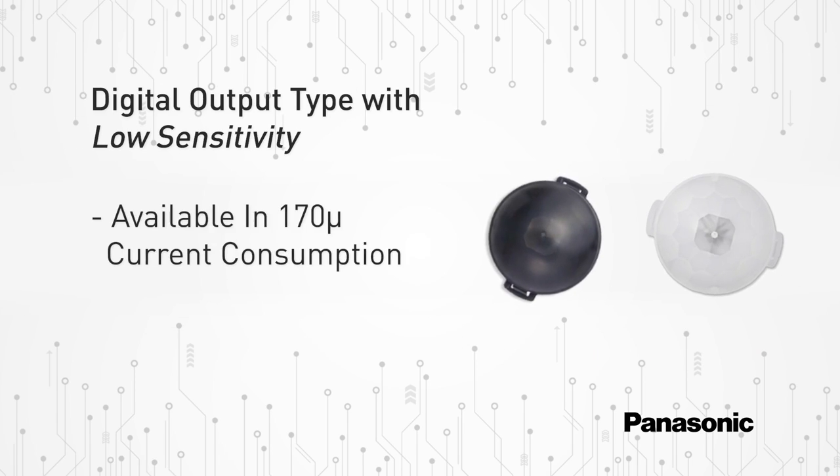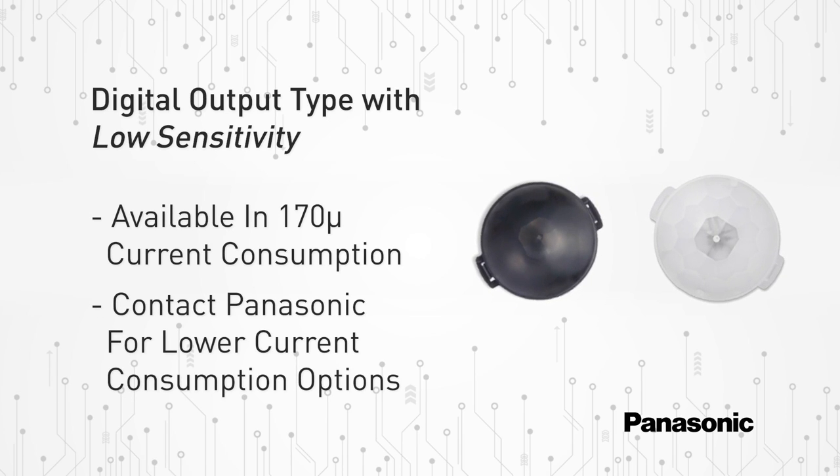A digital output type with lower sensitivity can be used to shorten detection distance as well as reduce the chance of false triggering.